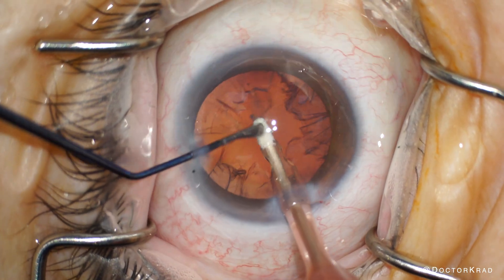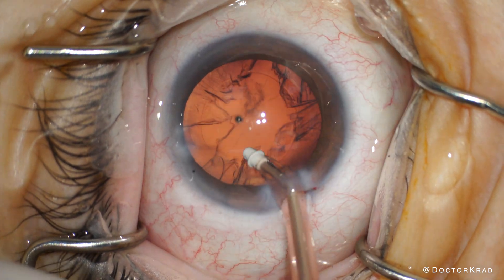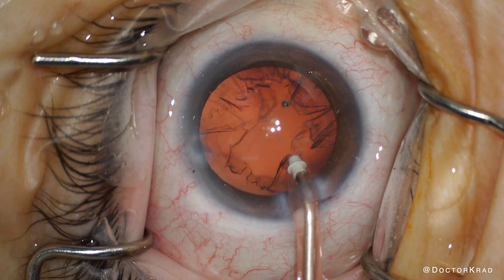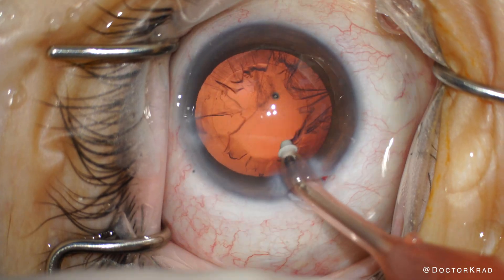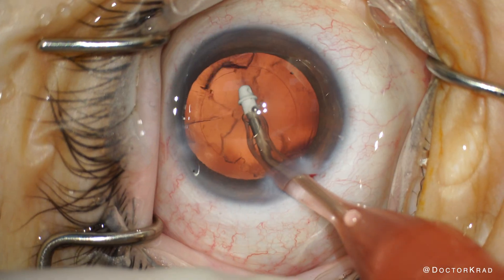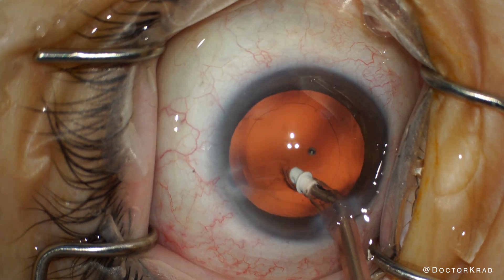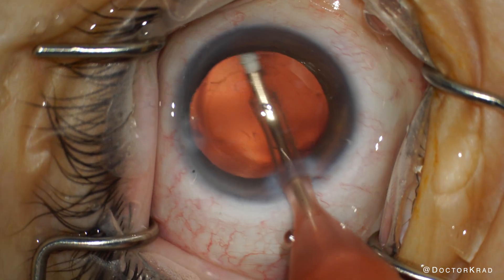I don't think femtosecond laser would have caused any harm, and perhaps it would help some surgeons with certain portions of the procedure, but knowing her history and that it would not impact her final vision, I think it would be wrong to charge beyond the cost for the laser. Am I wrong? What do you guys think? We still want to provide her with the highest quality surgery, but without adding a cost burden to the patient, so we're going to do a meticulous job.